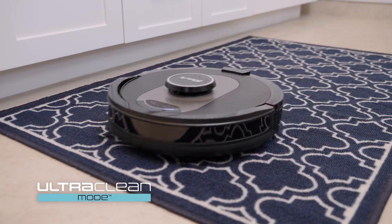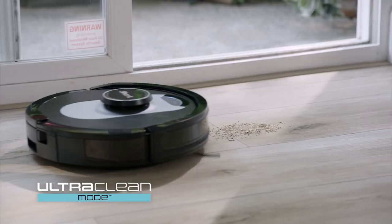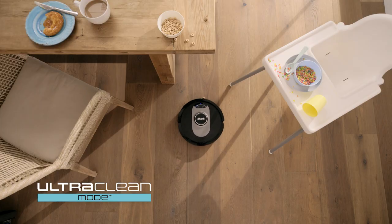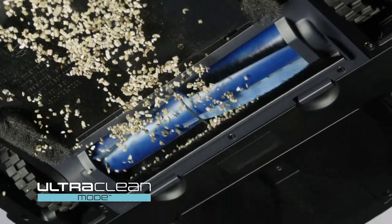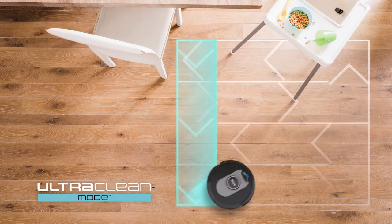And now, with Ultra Clean Mode, you can target and deep-clean single rooms, high-traffic zones, and specific spots. Ultra Clean Mode combines powerful suction with a multi-directional cleaning pattern to deep-clean areas that need it most.